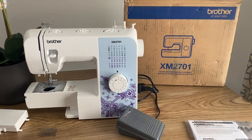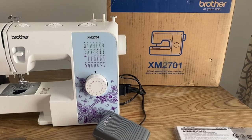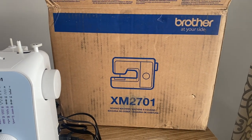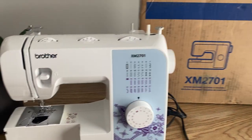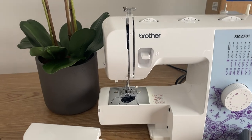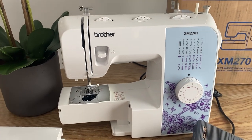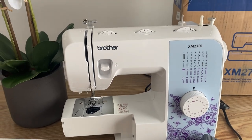Here we have the Brother sewing machine XM2705 — this is the box it came in. It's a little too boxy, not many designs on the box, but I guess it's alright. I was just surprised to see it that way. I've been reading about it on the web and it has really good reviews, so it's perfect for beginners or people that have been doing it for a while.